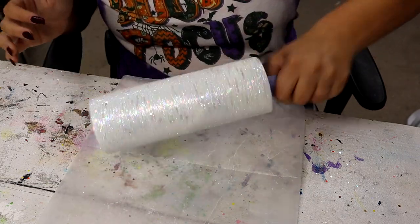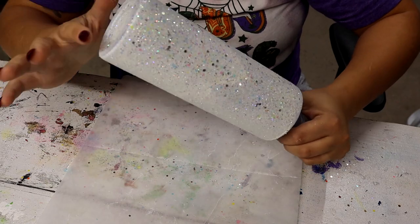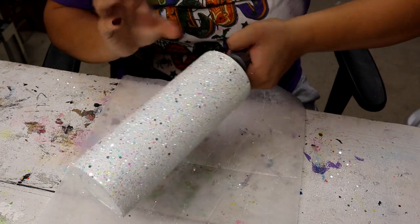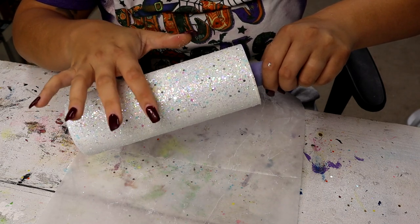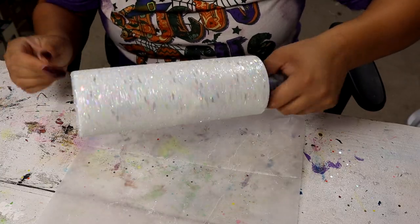Now all we have to do is seal this with Rust-Oleum Matte Clear Enamel. I'm going to pop it on my turner from Bama Cups and epoxy until smooth, which is probably only going to take a couple of coats. I'm going to make sure to sand in between each epoxy coat and then we will come back to do the next step.